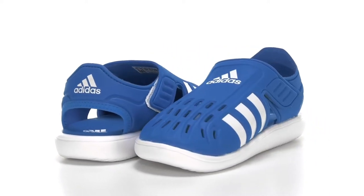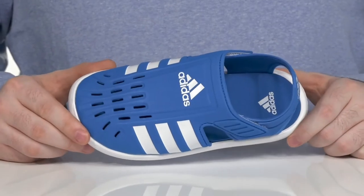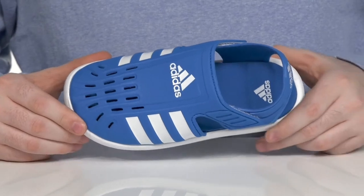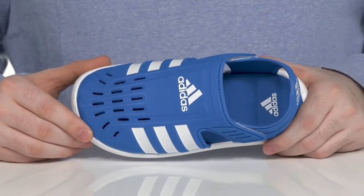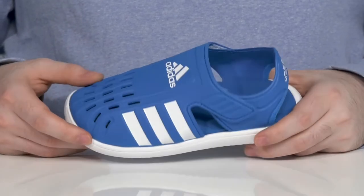Make this summer the best one yet when they're wearing this water sandal from Adidas. This silhouette has a quick-drying textile upper, reinforced with synthetic materials, and uses lots of perforation to keep these super breathable.